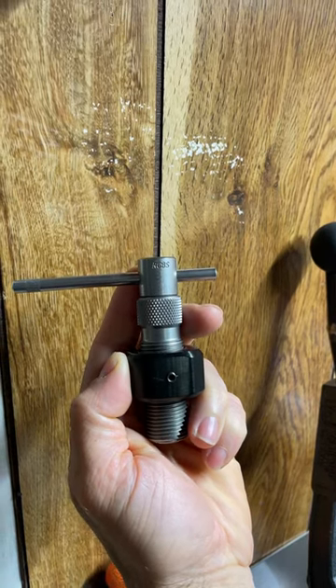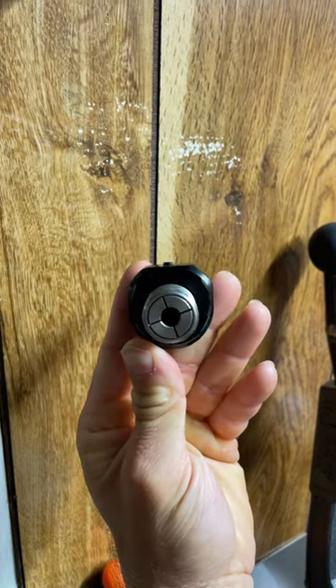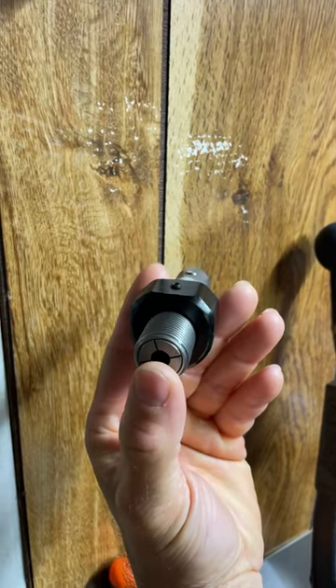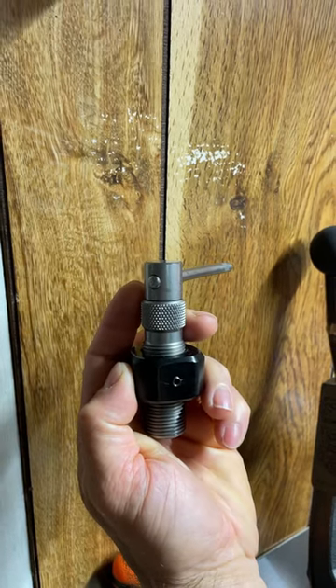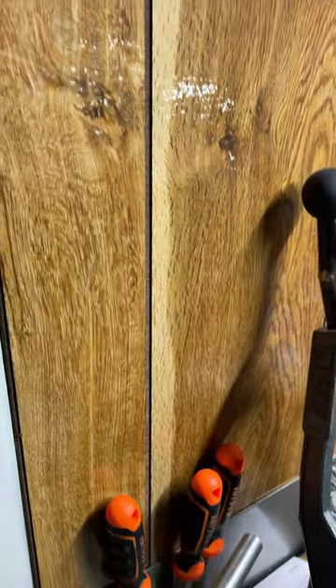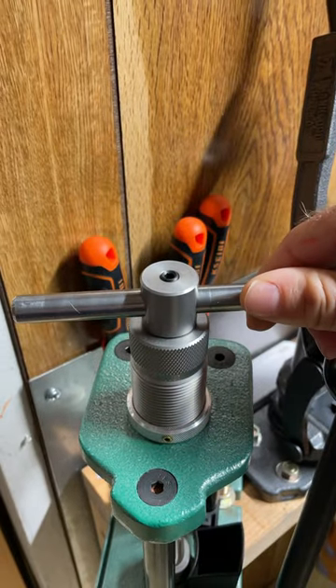Everything with .50 BMG is a lot bigger. This right here is our standard collet puller for pulling bullets out of calibers all the way up to .338 Lapua, if I'm tearing it down for data or if I make an oopsie for reloading. This guy however is our bullet puller for .50 BMG and .416.